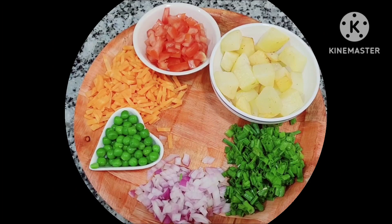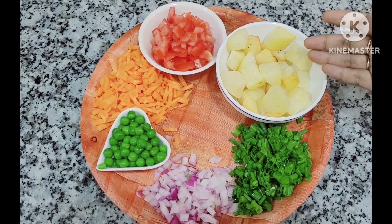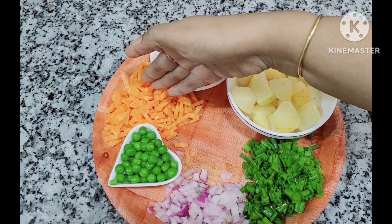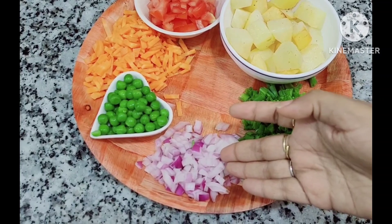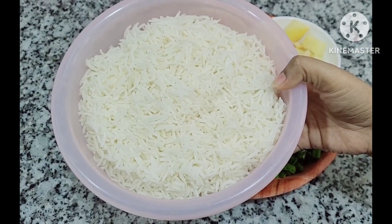Hi everyone, welcome back to my channel Palatable Fusion from Benji. Today's recipe: we will use boiled fried potato, 1 medium sized tomato chopped, half carrot grated, green peas, 1 chopped onion, spring onion, and 2 cooked rice.